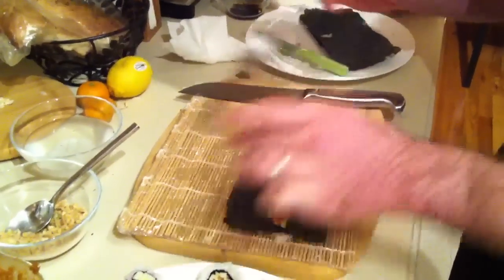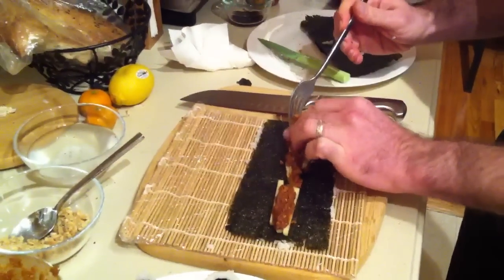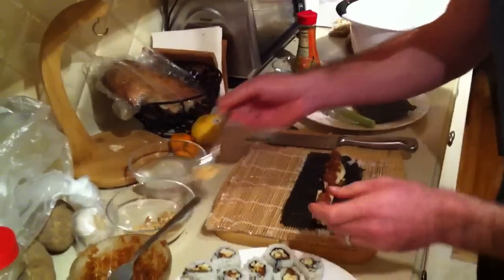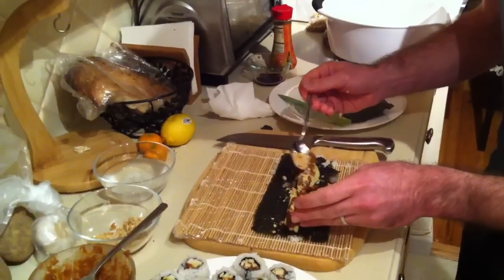So we'll continue filling our roll, just a little bit more. And that's good — again, don't want to overfill. Now we'll take a little crushed peanut and dust that over the filling.